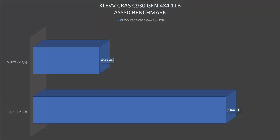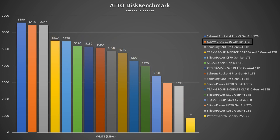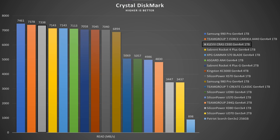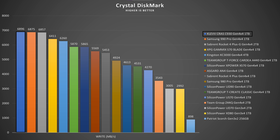Now let's check the benchmarks. In AS SSD, read speeds go up to 6164.51 MB/s and write speeds go up to 6239.69 MB/s. AS SSD tends to show lower scores, so moving to the AutoDisc benchmark and CrystalDiskMark gives more relevant results. AutoDisc benchmark shows read speeds up to 6.95 GB/s and write speeds up to 6.45 GB/s. CrystalDiskMark shows read speeds up to 7337.95 MB/s and write speeds up to 6895.64 MB/s.